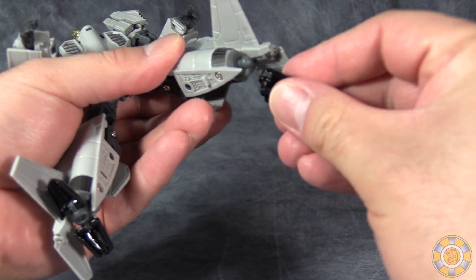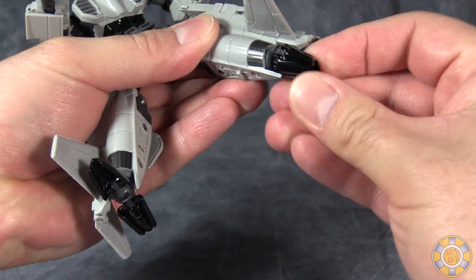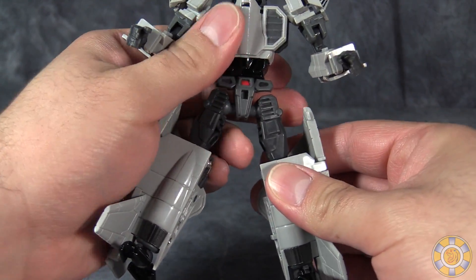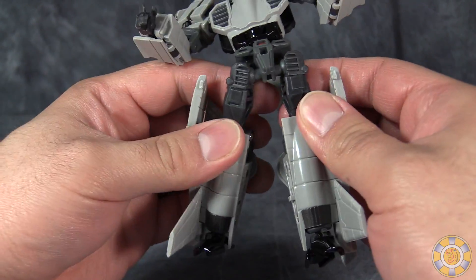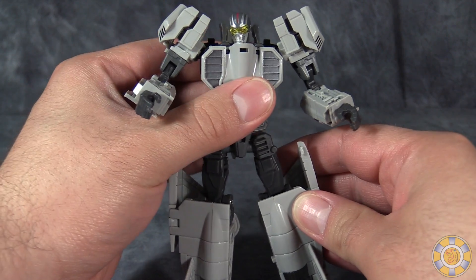You could try and pull the feet out, but as you saw, you just pop the ball joint and it's just kind of a mess. There's bad design and bad implementation here that really irritate me.